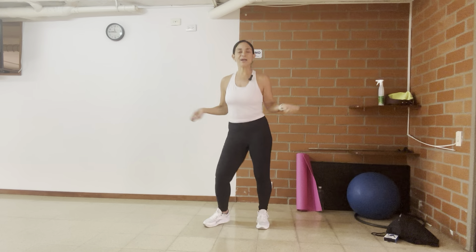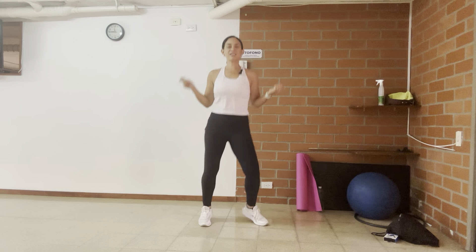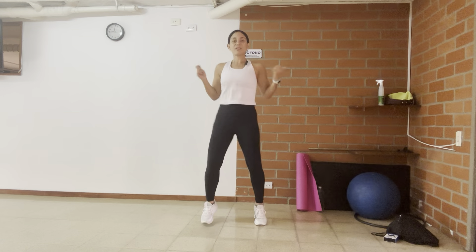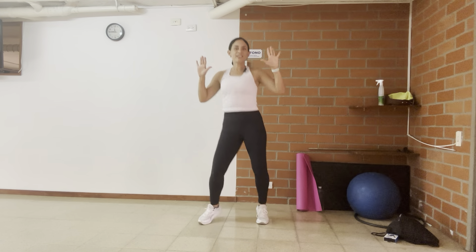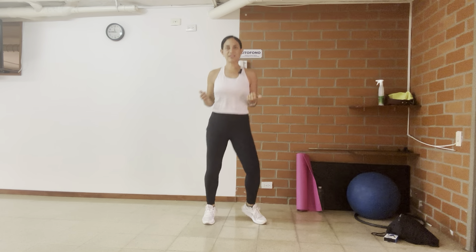Smile, be proud because you pressed play. We're going to work those muscles. If you have been following me, you know the importance of doing strength training, and you know that there is no need for fancy equipment. You can use your body weight for this.